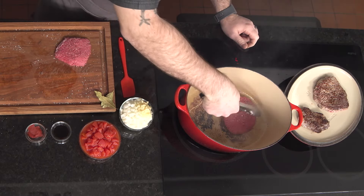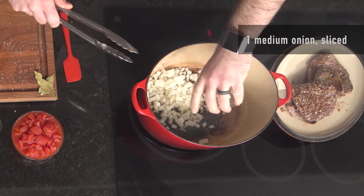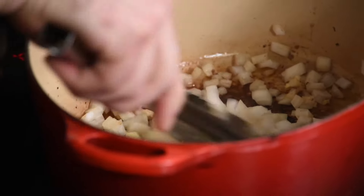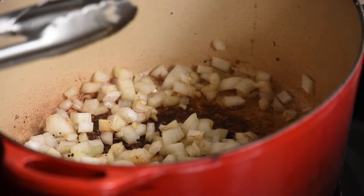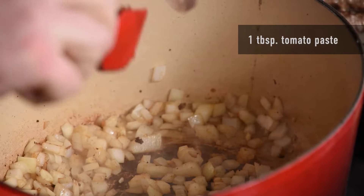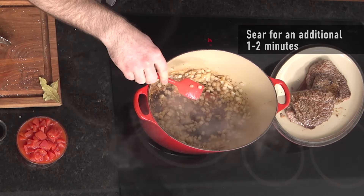I'll get my second batch of steaks in, then take them out and go in with the aromatics — just onions and garlic, a great base to any braise. I'm going to sauté this in the residual oil in the pan and start to bring up some of the fond that those steaks have developed. I turned the heat down to medium so I don't burn the garlic and onions. Now that these have cooked for a few minutes, I'm going to add in the tomato paste directly to the onions and garlic so it cooks a little bit more — as it cooks in the pan, it'll start to caramelize and develop even more flavor.